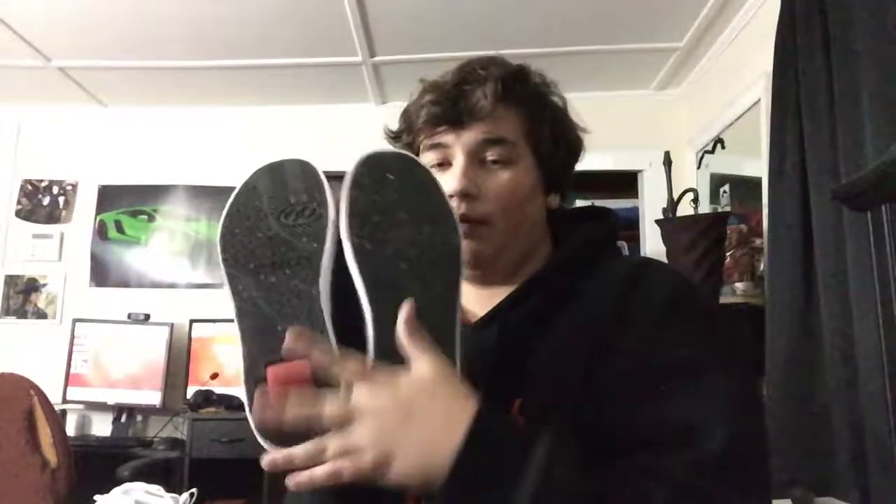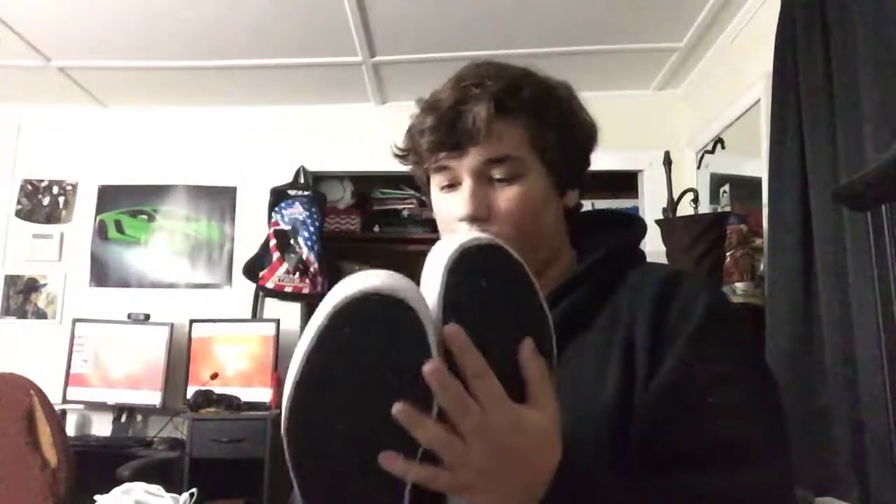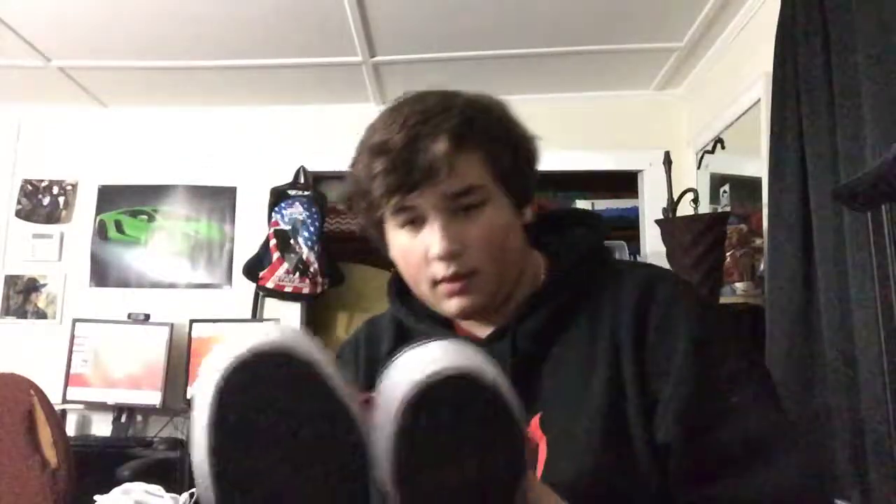These ones are embarrassing — I got these as a joke. I've worn them outside a couple times but never to school or anywhere serious. They're Heelys. You guys remember these from when you were like five years old? I'm turning 15 in about 10 days. They're size 12, kind of big, but Heelys are basically a meme at this point. Not really proud of that.